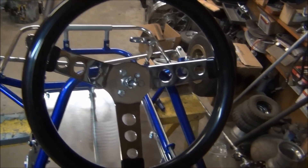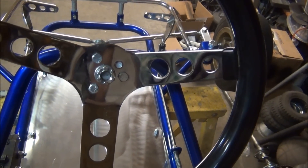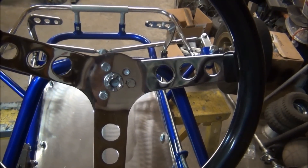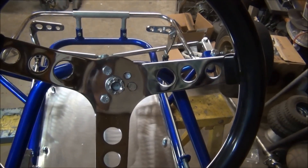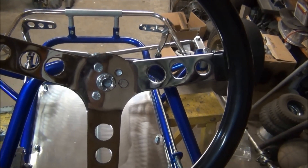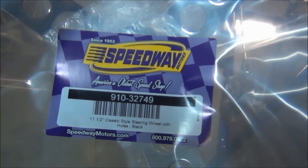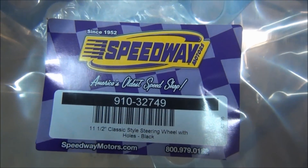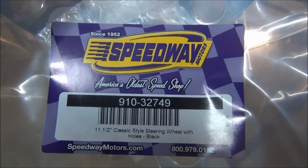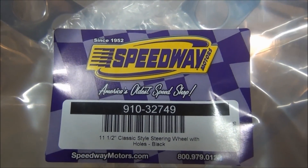Getting back to the steering wheel — the three-quarter-inch bolts that hold the steering wheel on: because this is an automotive wheel, you have to slot those holes each about an eighth of an inch for them to have the right configuration for the Azusa steering wheel hub. This is the Speedway Motors steering wheel, and there's the part number if anybody decides they want to use this.